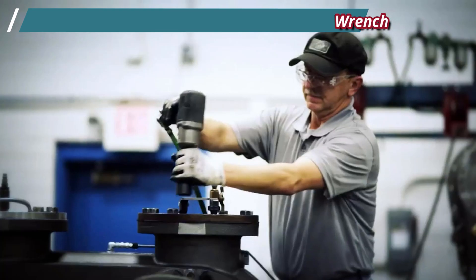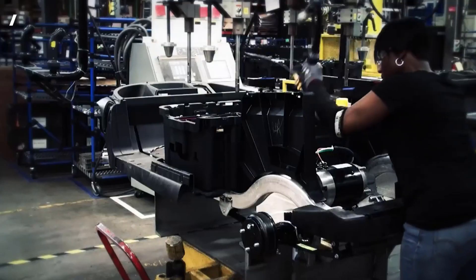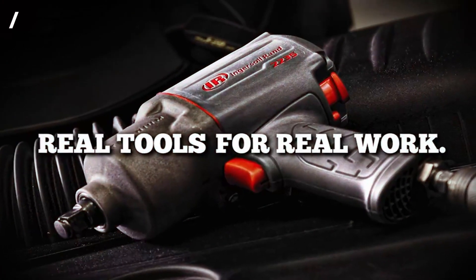Finally, its quiet tool technology allows the tool to operate at maximum power without making more than 87 dBA of noise, which is about the same noise produced in a regular conversation of three people.